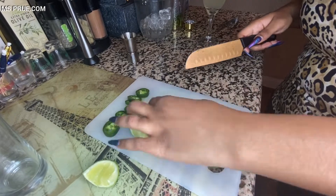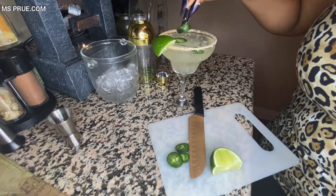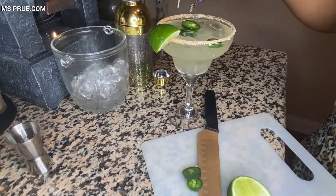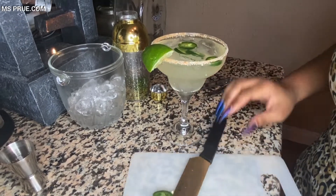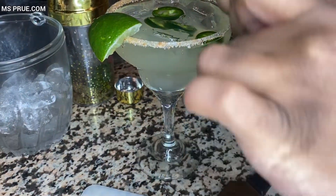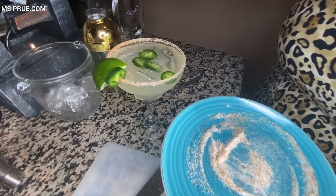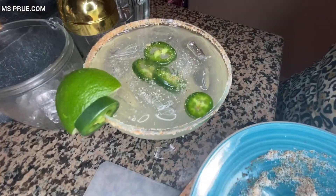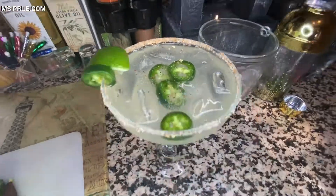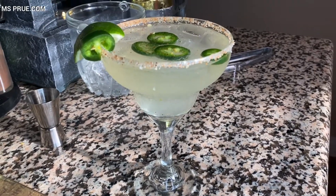Now it's time to make the glass look pretty with a little bit of garnish. I cut a little piece of lime, put it on the glass, and also place a few jalapeños inside the glass and a little jalapeño as a garnish. And there you have it, a jalapeño margarita. I also sprinkle a little bit of the lime salt into the glass so the salt and lime can bring out the jalapeño spice just a little bit more. And voila — a jalapeño margarita, picture perfect isn't it?